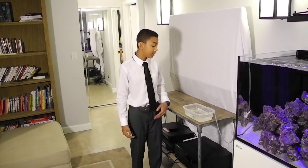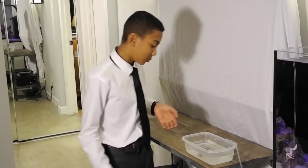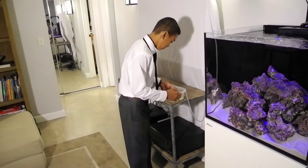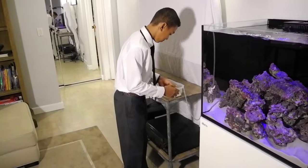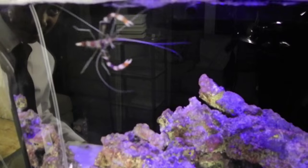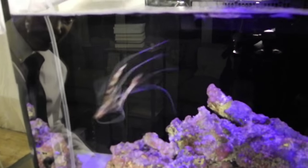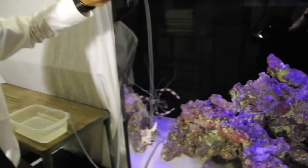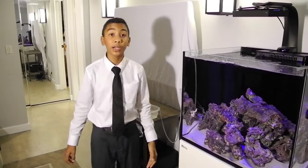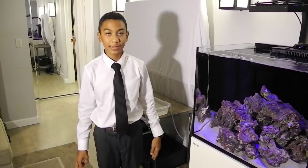So it's been an hour and the shrimp is ready to be put inside the tank. And that's how you put livestock inside your tank.